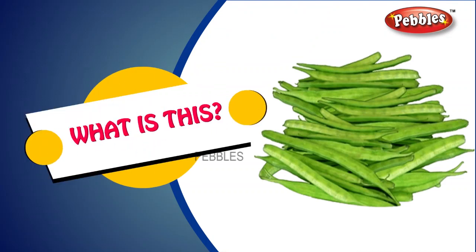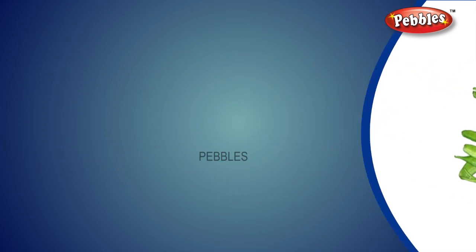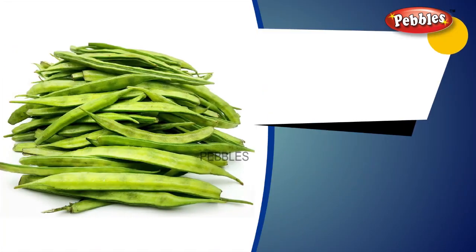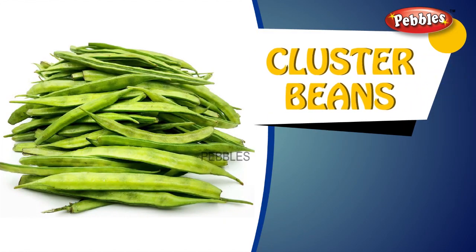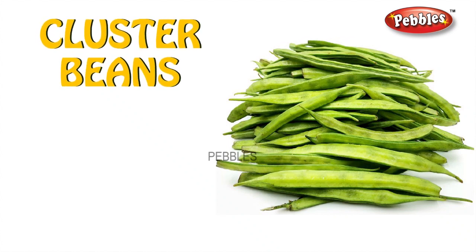What is this? Cluster beans. C-L-U-S-T-E-R B-E-A-N-S. Cluster beans.